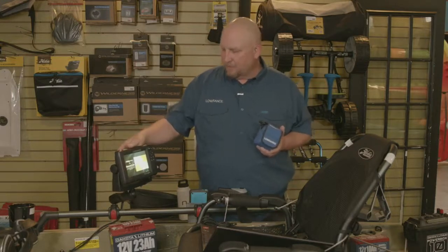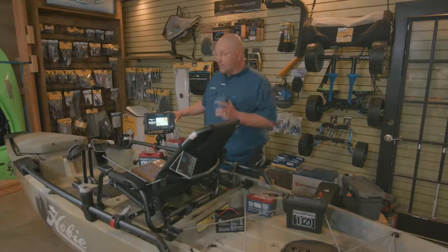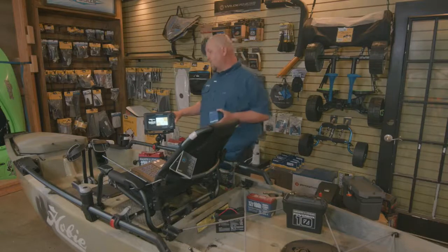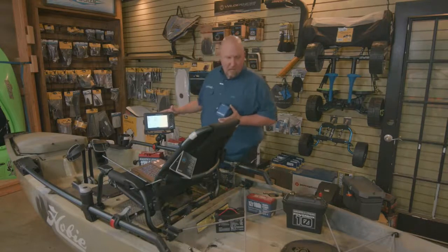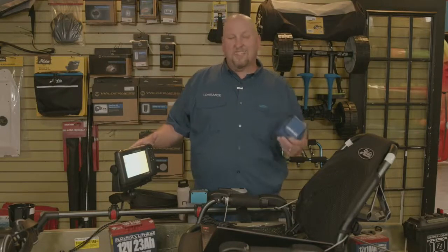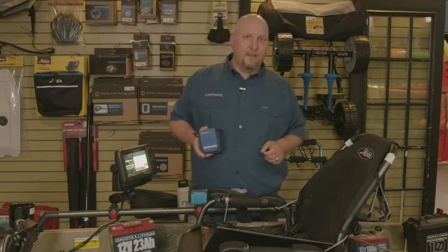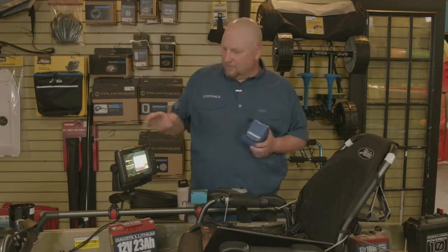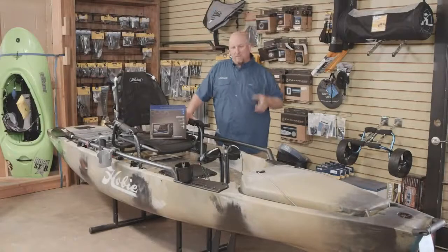So tonight we're going to talk a little bit — we're installing a HOOK Reveal 7 Triple Shot on this beautiful Hobie Outback kayak. We've got a video that's going to show you everything we did to get this installed. This is really an amazingly easy install to do on these boats. We've got a couple of things from other boat manufacturers to show you that they use for helping install products on the boats. Now we're going to go ahead and take a look at the video of installing this HOOK Reveal 7 Triple Shot on this Hobie kayak.